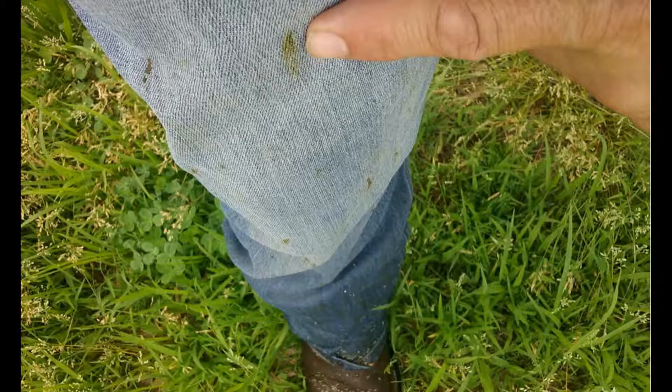When you walk through the field and get back to the truck and look down at your pant legs, you see all these black smudges — that's actually the cereal leaf beetle feces on your pants. That's another indication, other than scouting, that you have cereal leaf beetles in your field.